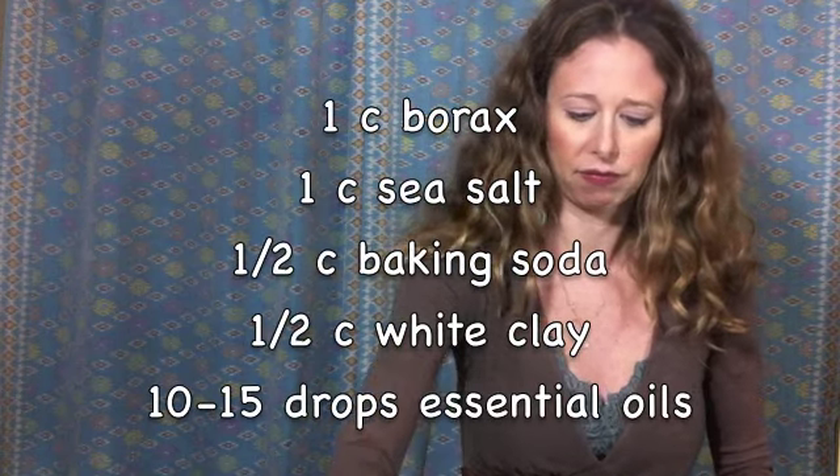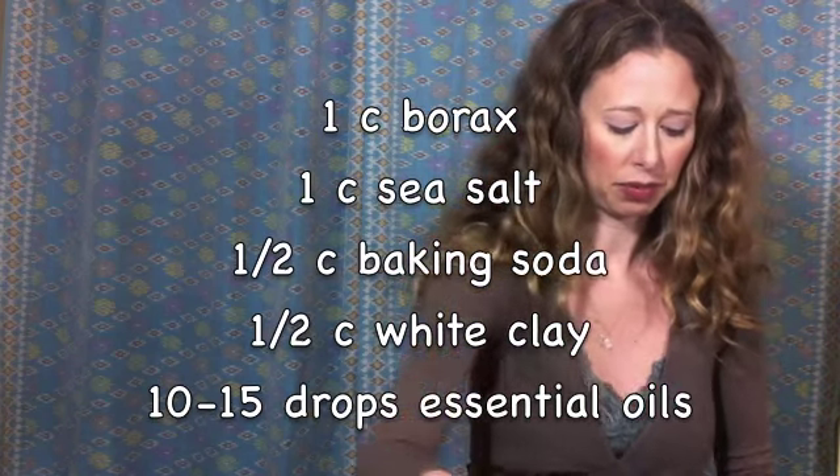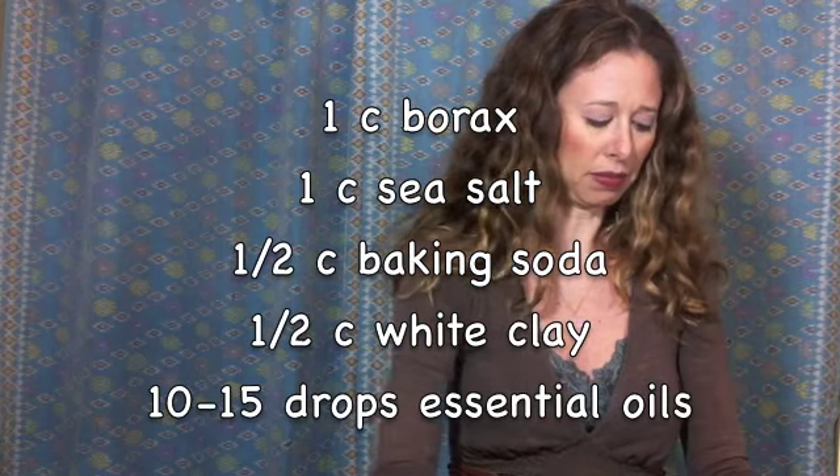So in a bowl I'm going to mix together one cup of borax, one cup of sea salt, a half cup of baking soda, and a half cup of white clay. I'm just going to mix it around, making sure they get evenly distributed. Then to that I'm going to add about 10 to 15 drops of essential oils. I'm going to add lavender because I think lavender is an incredible essential oil to relax in the bath with. You can also add essential oils for sore muscles or to help with cold and flu season.